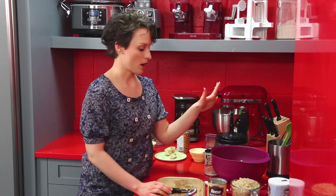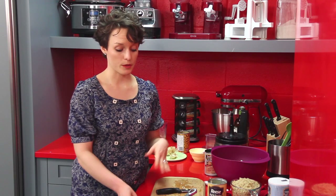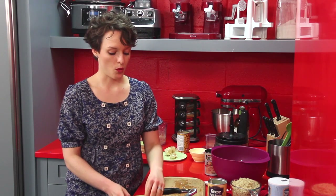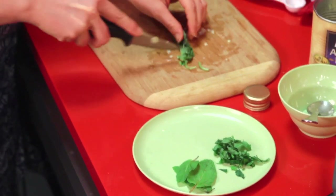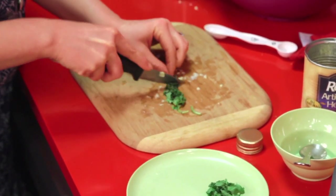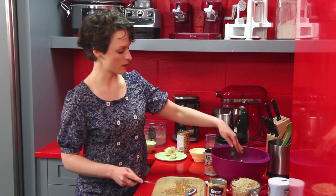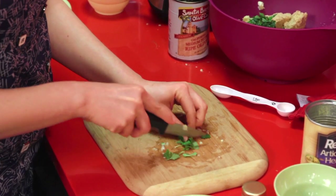So we've thrown in our scallions, artichoke hearts, and olives. We also have some fresh herbs: mint, parsley, and basil. We're going to give the basil a little chop into itty-bitty pieces and toss them in, along with the parsley and mint — a little chop and in they go.